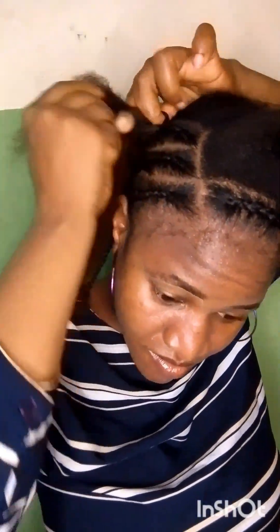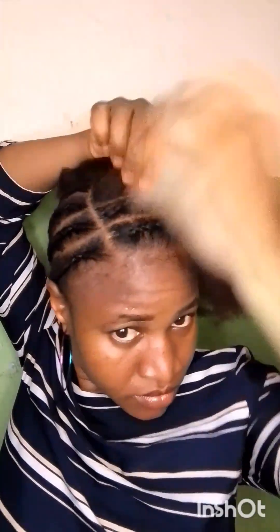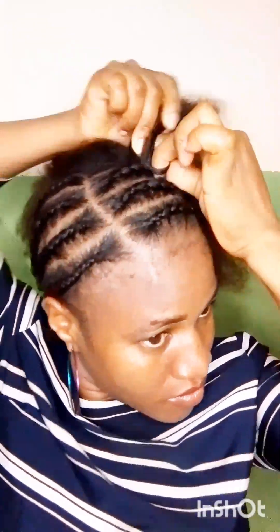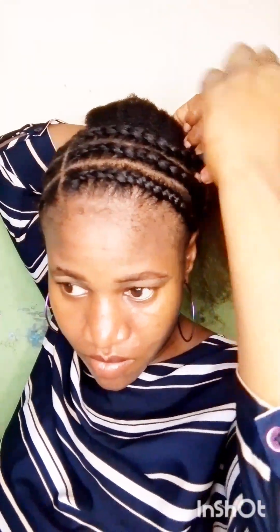Let me give you a tip — everything is not about going to the salon to have your hair done. Sometimes there are styles you can do by yourself. The reason many of us don't do this is because we are scared of trying. Please don't be scared. So many people are doing it. You can do it, baby girl. You can even save that penny for yourself sometimes.